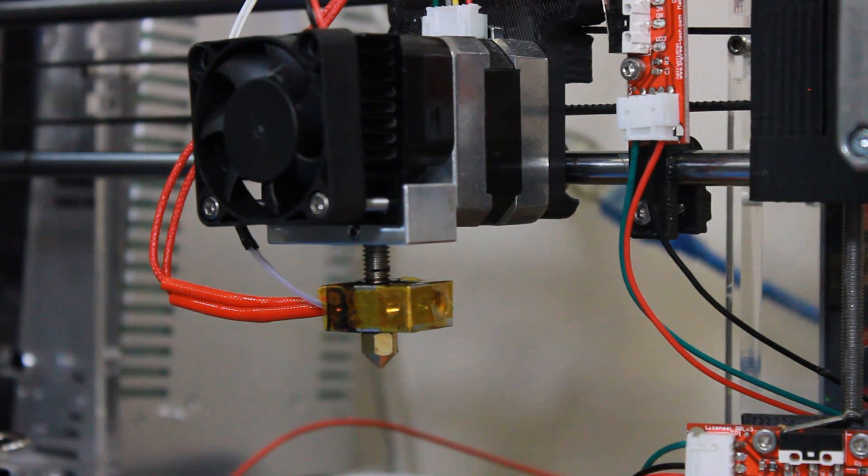The nozzle is replaced with a 0.3mm. All we have to do now is heat up the nozzle and reinstall our filament. Changing the nozzle size to a smaller size will result in better quality, but the trade off is time. Because I prototype a lot, I prefer time over quality — that's up to you. If you need to print out something in high quality or high resolution, that's the option you would go for.